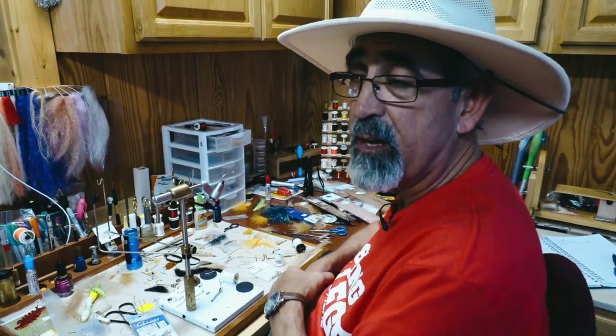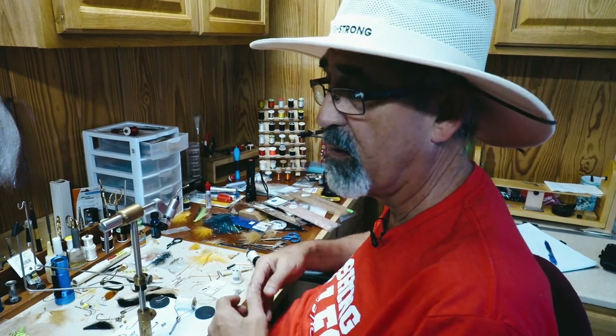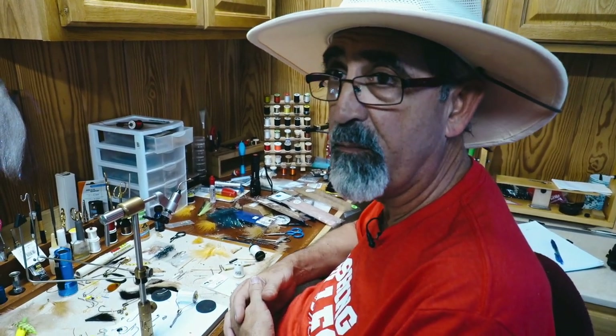We're going to be tying a snook fly today. Pretty simplistic as we can make it — just four materials.